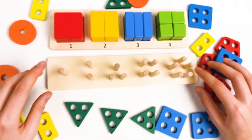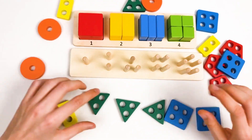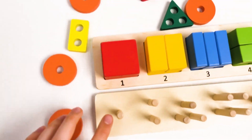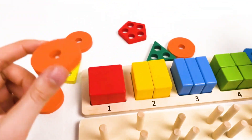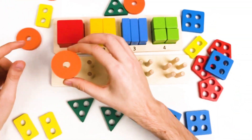Let's start with the next shape and find all the shapes for this board. Let's go with the first one. The first one is gonna be the circle because it has one hole, and it's an orange color. We need to find four circles.